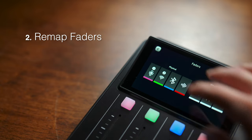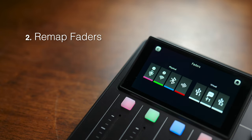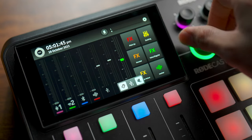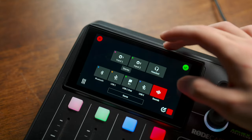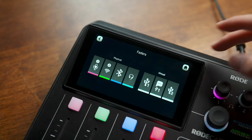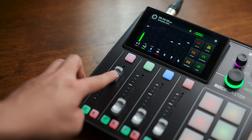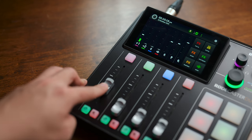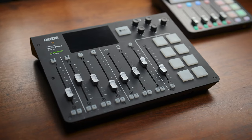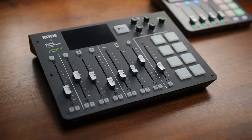There's also the ability to remap your faders from the operating system. The Duo's got four physical faders and three virtual faders, all of which can be manually assigned to any input of your choice. I also find it really cool that the fader positions are mirrored on the display. For now, the faders cannot be mapped to any outputs — they are input only — but being able to remap these also means you're not locked into a fixed fader layout like on the original Rodecaster Pro.